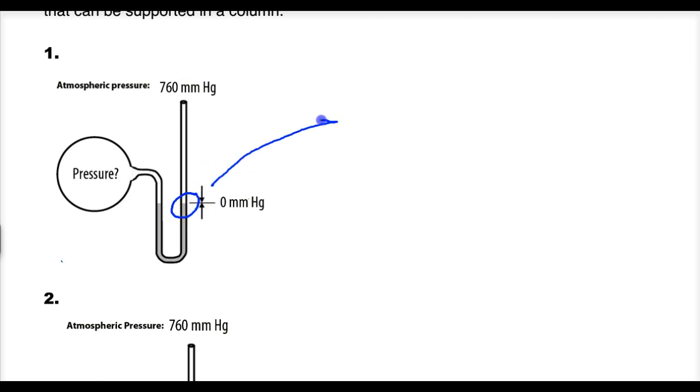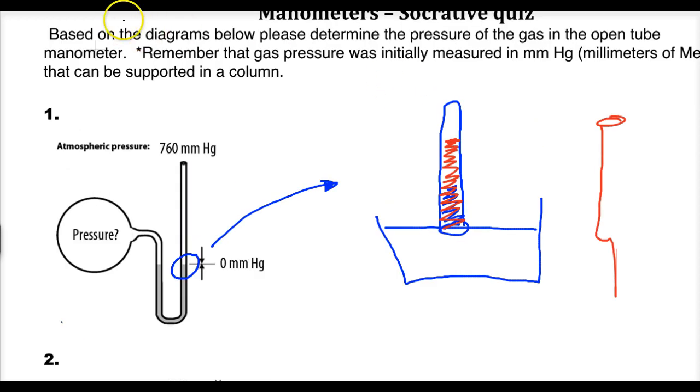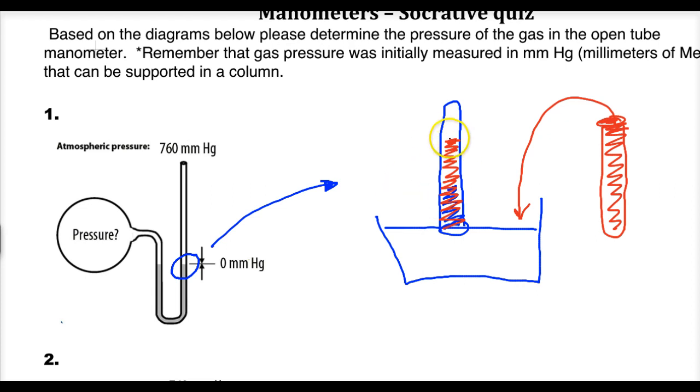It all goes back to the original unit of pressure, which is a millimeter of mercury. Torricelli had a tube essentially filled with mercury, and he inverted it onto a bin of mercury. He saw that the mercury — of course it's not red, just changing the colors — when he filled it all the way up and inverted it, some of the mercury comes out because the weight of the mercury is greater than the pressure exerted by atmospheric pressure.